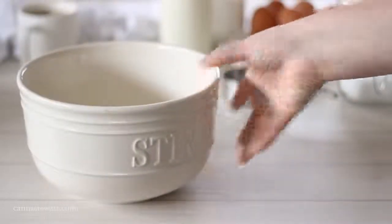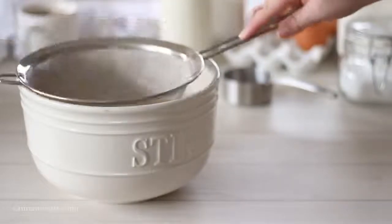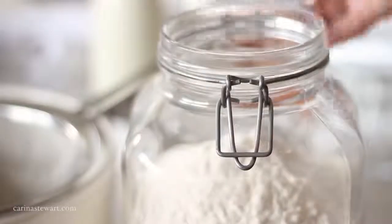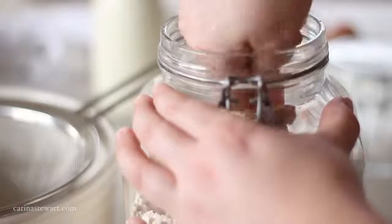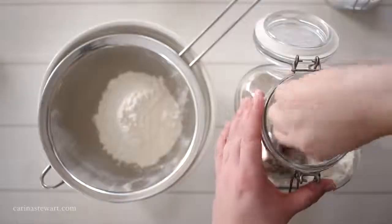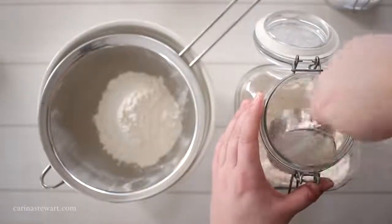Start with the dry ingredients for the waffle batter: some all purpose flour, baking powder, salt and a little sugar to sweeten things up. Measure out the flour, baking powder and salt and sieve into a large mixing bowl. Lastly add the sugar, as the crystals are too large to fit through the sieve.